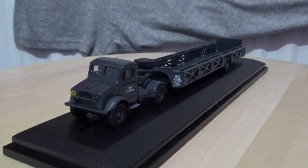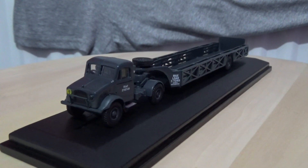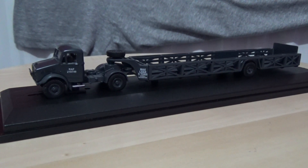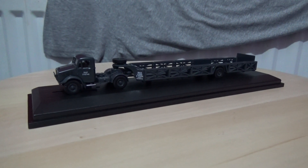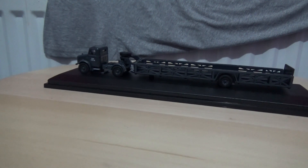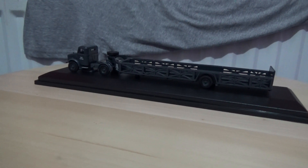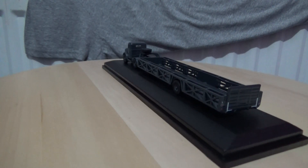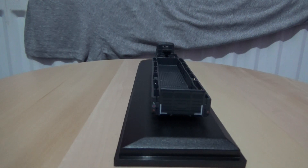I'm just going to zoom out a bit and then without further ado, let's commence with a 360 degree rotation. I'm going to zoom out a bit more just to make sure we do not crop or cut any part of the model off in the video. I'm just going to adjust my camera again.